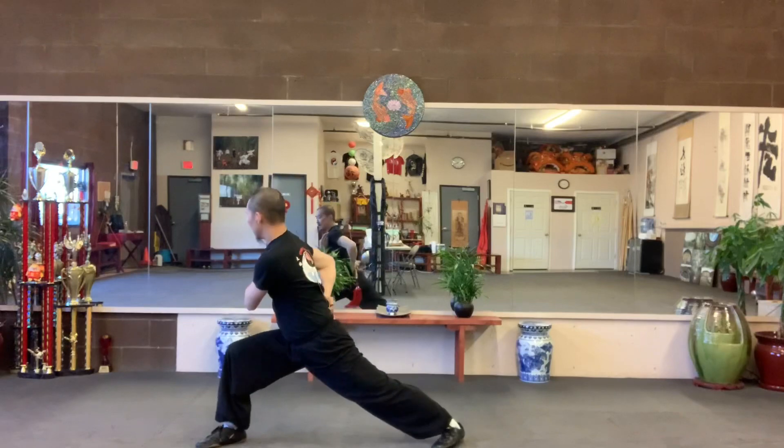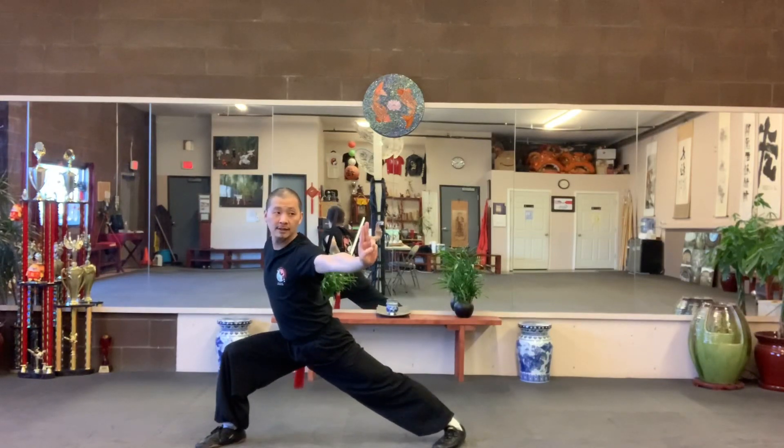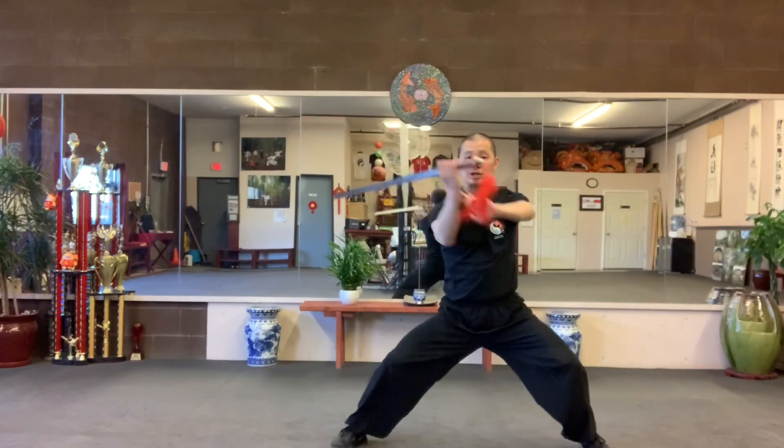Switch outside bow stance. Look to the right, and look to the left. Overhead flower, chop it to the left.